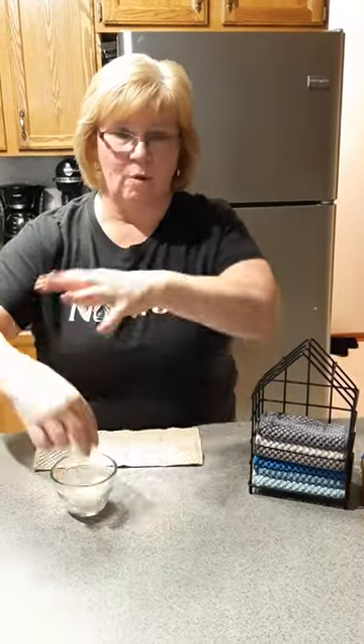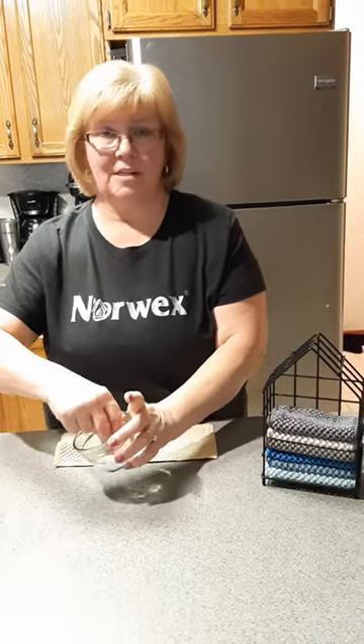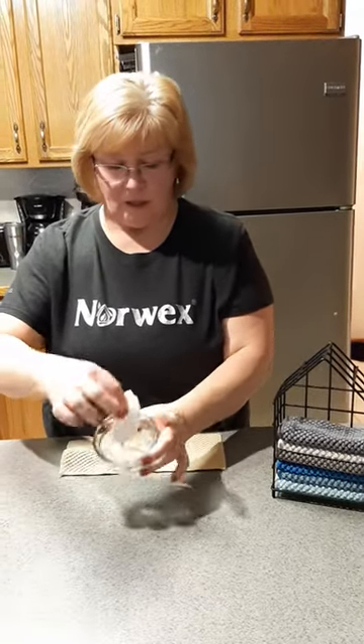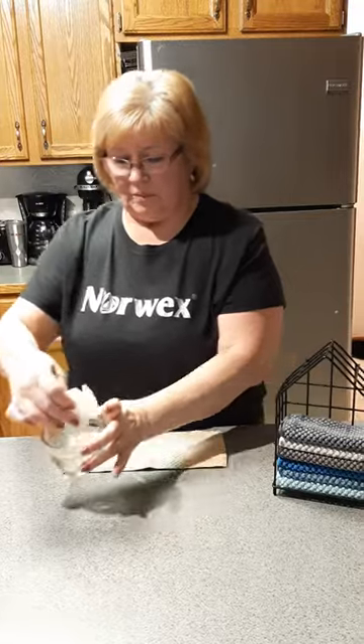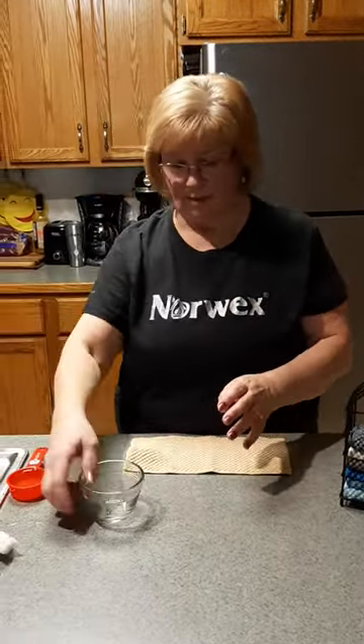You spill water, milk, Kool-Aid all over it — you grab a whole bunch of paper towel. You don't care how much. We're trying to save landfills. But look at this: one quarter cup of water. That select-a-size does not do anything for that.